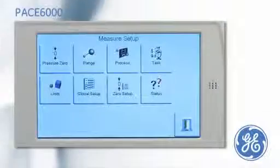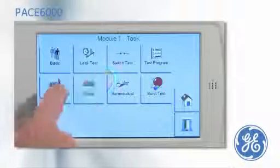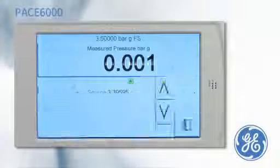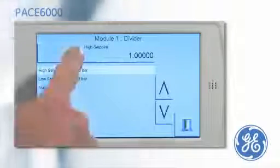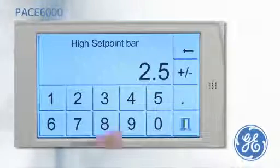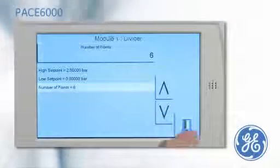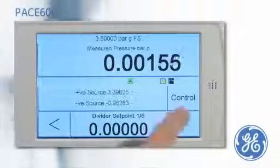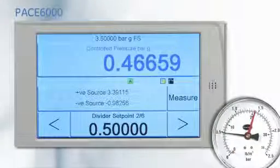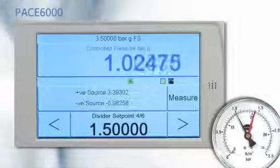An alternative to entering a set point at every cardinal point is to use the divide task. A full scale range of 2.5 bar is entered. The start point is 0 and the number of cardinal points is 6. After the PACE has been put into control mode, the pressure can be stepped through the cardinal points by simply pressing the nudge buttons.